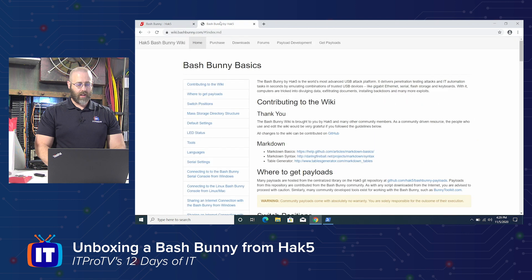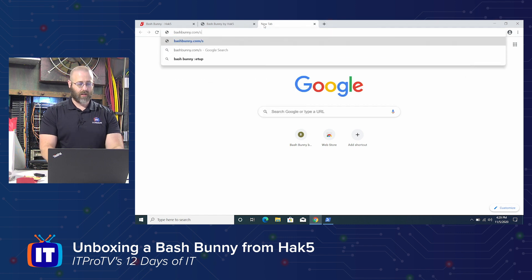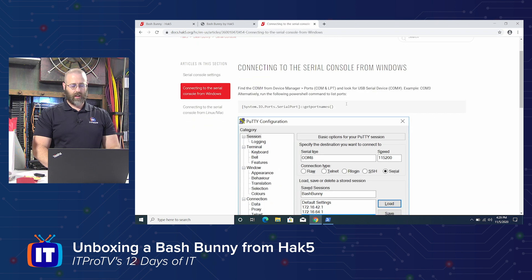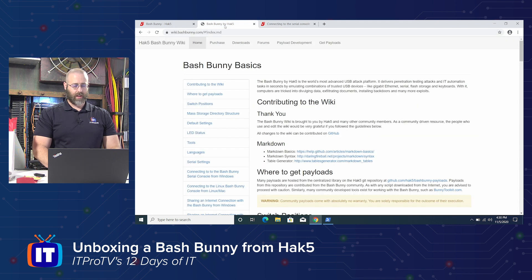I also went to wiki.bashbunny.com, which gives you really good information on working with this device. I'm also going to the website they recommended — bashbunny.com forward slash setup. There we go: just some documentation, serial console settings, connecting to the serial console from Windows. It looks like a lot of the same documentation from the wiki, just in a slightly easier-to-use format.